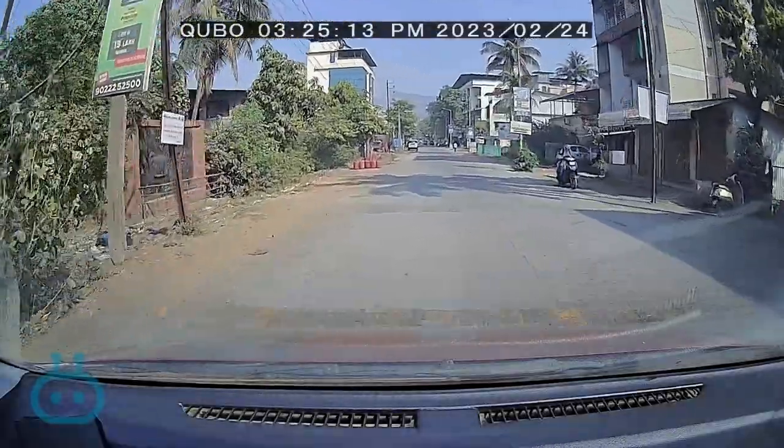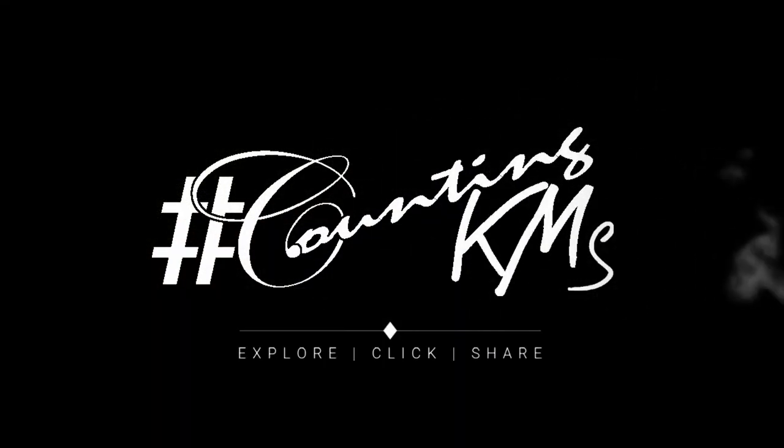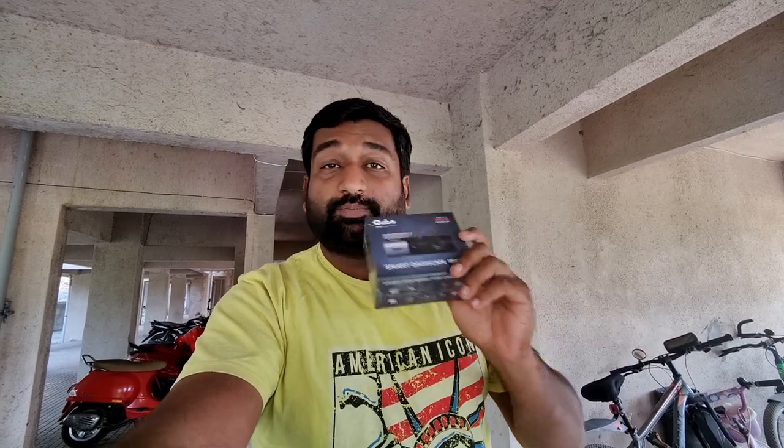People are on their way, so this dashcam is necessary. Hero Group is made in India and this is not a concert video — I have purchased it for my car.